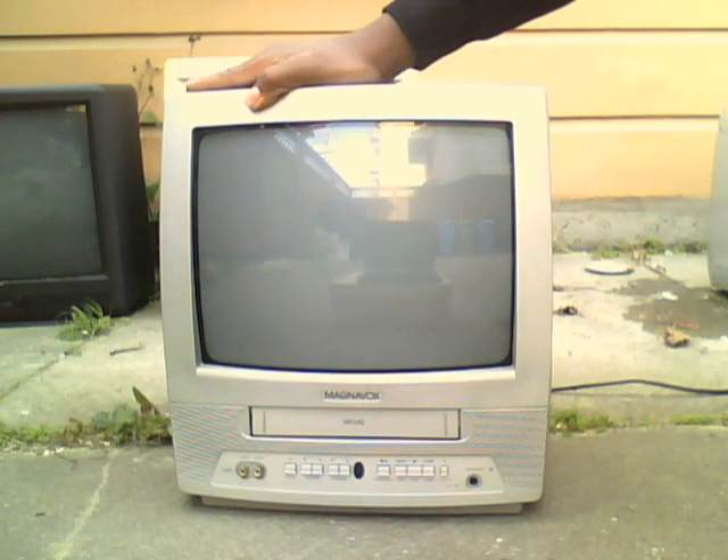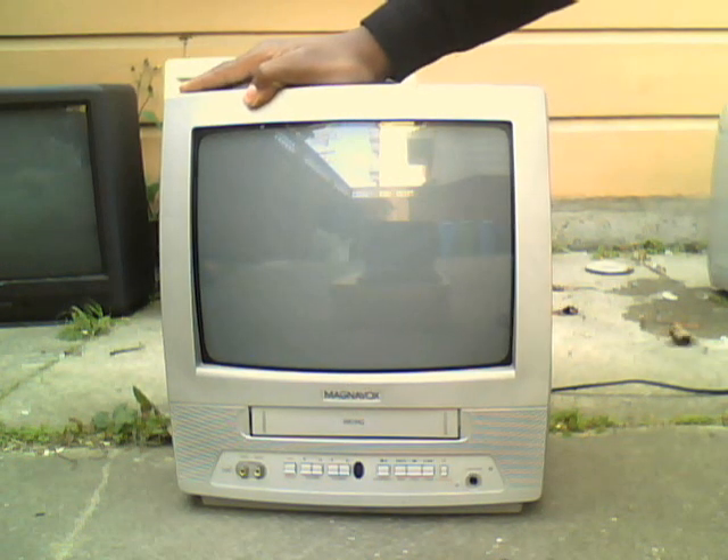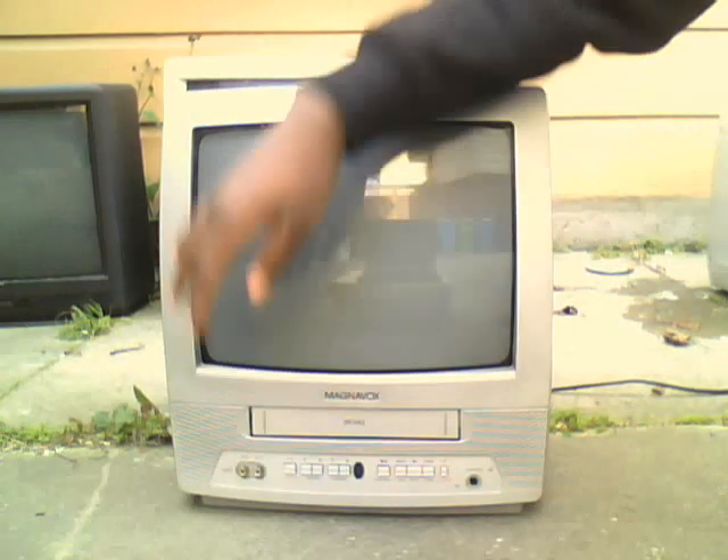Yeah, really nice TV actually. Too bad it's got to go, but like I said, I'll try to do something — trying to donate the majority of this stuff before my mom tries to get rid of it. It's got an earphone jack and some other ports, too.